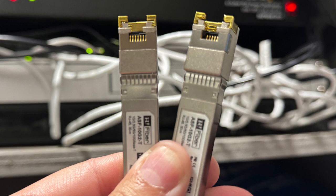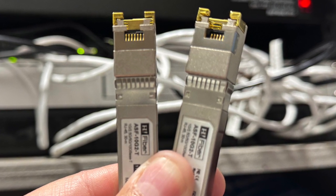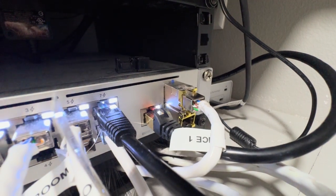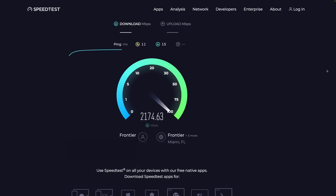The SFP Plus port uses a special connector — you can't plug a normal Ethernet cable into it — but you can get an adapter, about $40 on Amazon. Ubiquiti sells their own models as well. This adapter plugs into the SFP Plus port and gives you an Ethernet jack on the outside. I took the Ethernet cable going from my Mac Studio to this closet, moved it from one of those eight ports into this adapter, and now I'm getting over two gigabit speeds here in the studio.